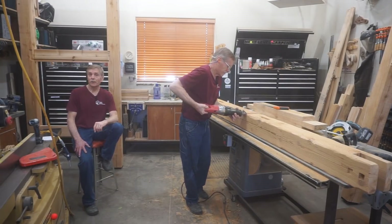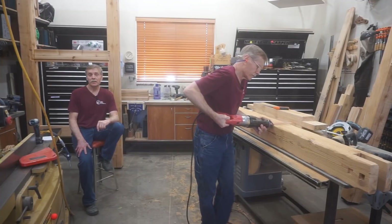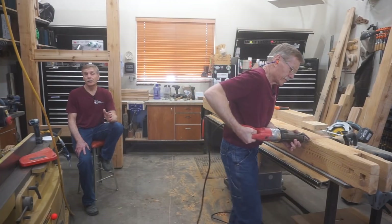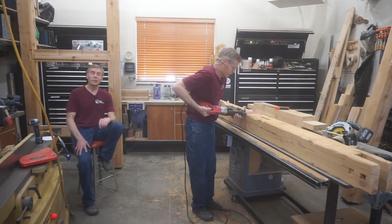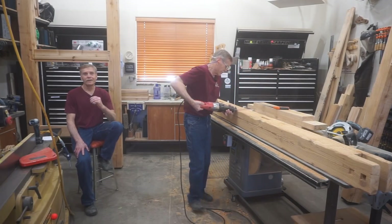As Chip finishes up texturing the last face on that post, I want to thank you for watching this video and to congratulate you for taking another step towards your own next level in carpentry. I do hope that we meet up again somewhere along the way on your journey.